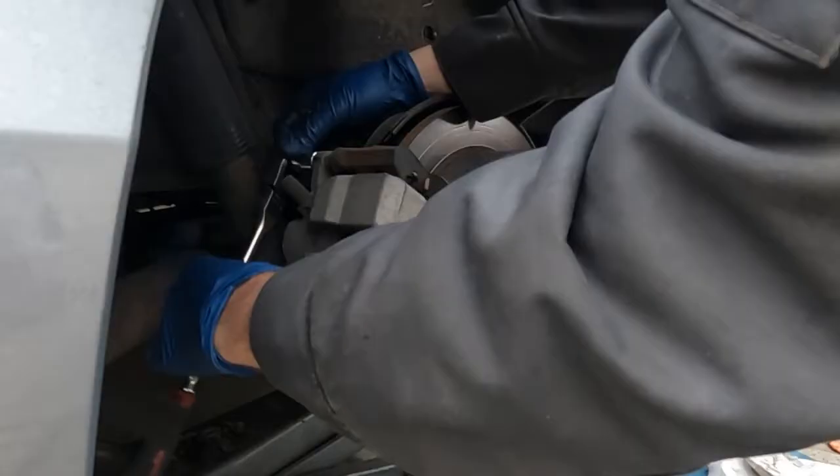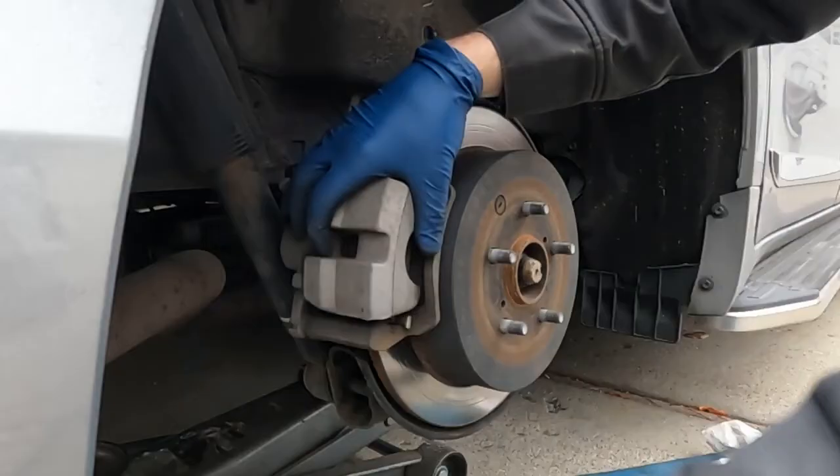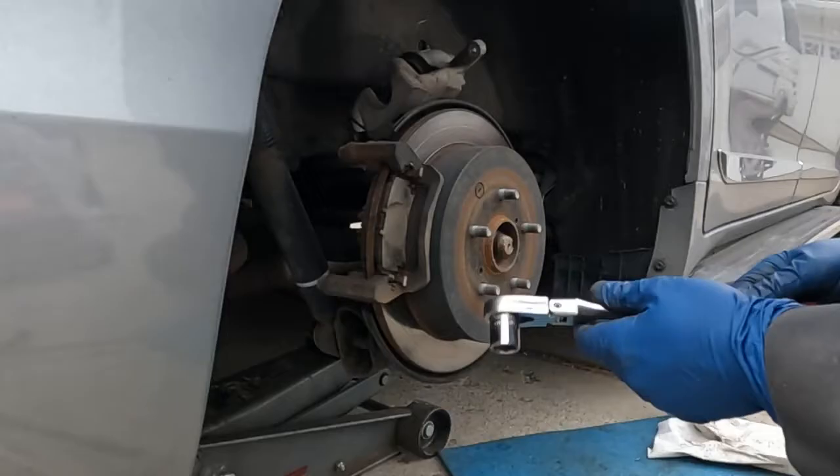Now to pull the caliper off, it's two 14 millimeter bolts. Once they're cracked loose, usually you can get them just with your fingers. If not, keep using the ratchet and pull them off. Then this can just set up and over — it's nice and light, it's just aluminum. Just set it there for now.